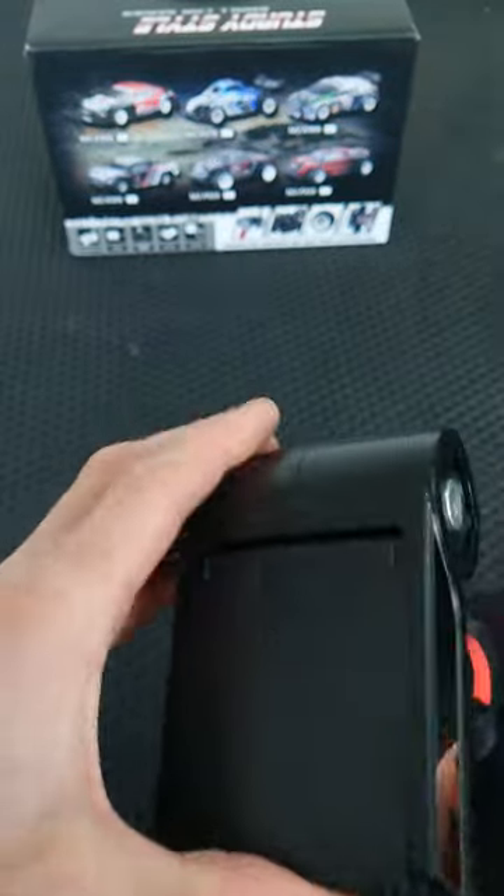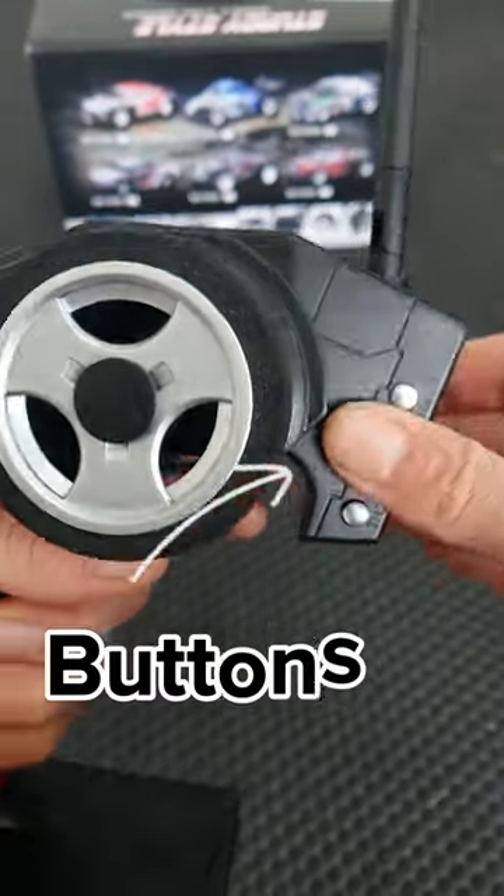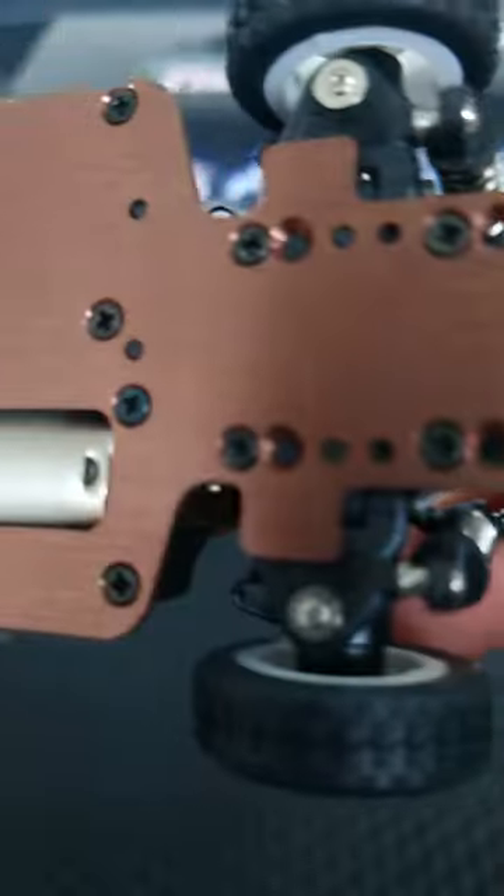Let's get it working. Nice. Assembly completed. We'll have range. Power on. Under the hood we got more stuff. Let's power it up.